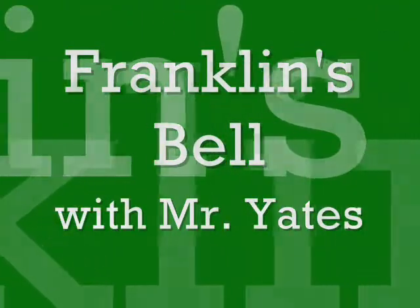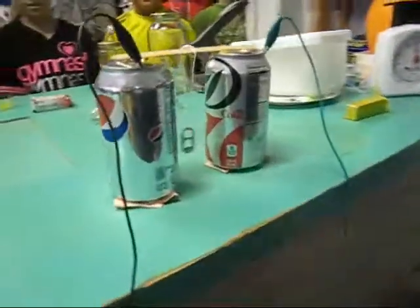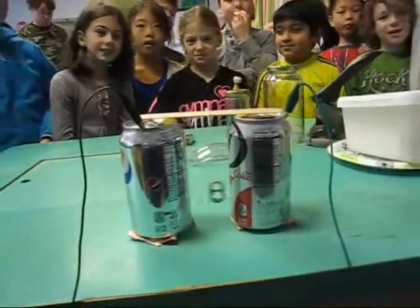Welcome to fourth grade science with Mr. Yates. Look at that TV with foil attached to the front of the CRT, and these cans. What are we doing? An old experiment called Franklin's Bells.